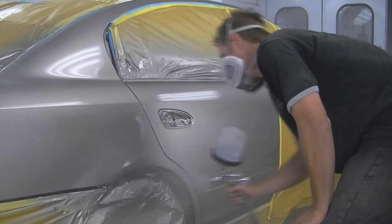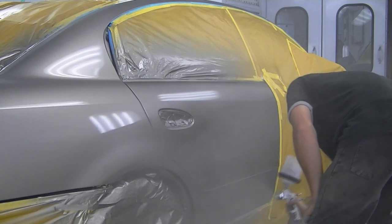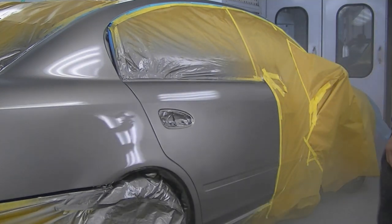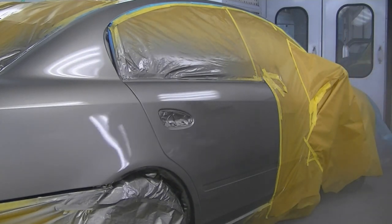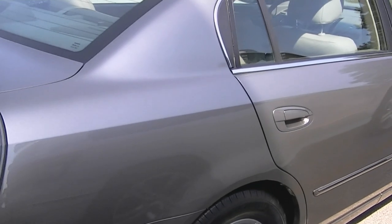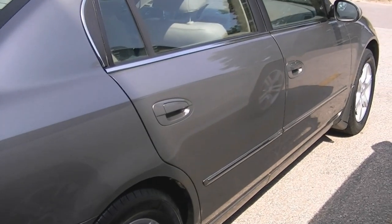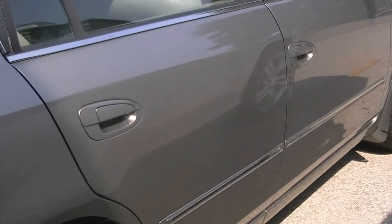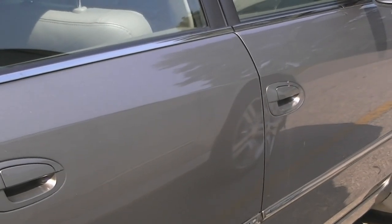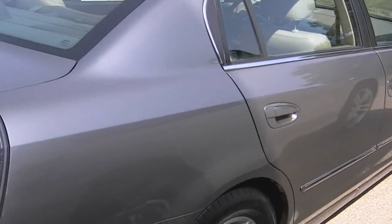I wish I could show you guys the second coat of clear going on but I somehow lost that clip. Sorry I don't have the best footage to show you the final result, but it came out pretty good — it's parked kind of in the shade so you can't really see it well. I did have to polish out a few specks that landed as the clear starts to go up, and then she was golden. That's it for today guys — don't forget to leave a comment and rate this video.